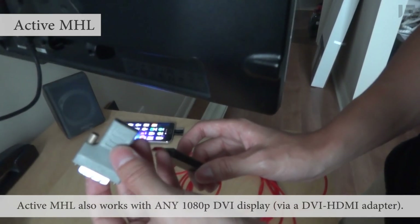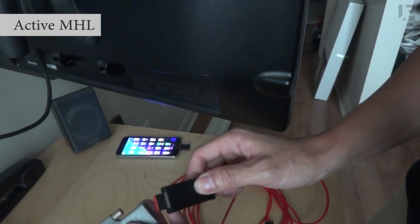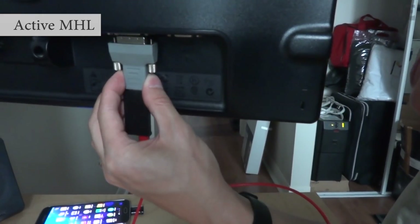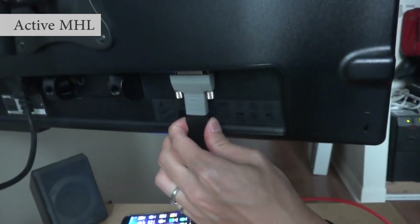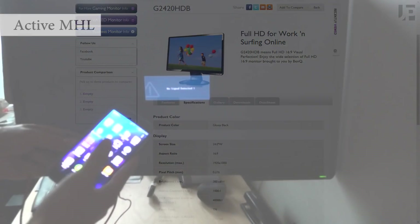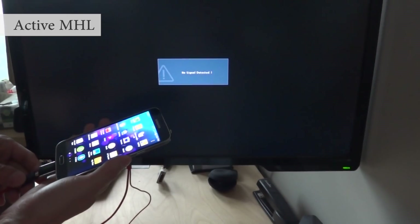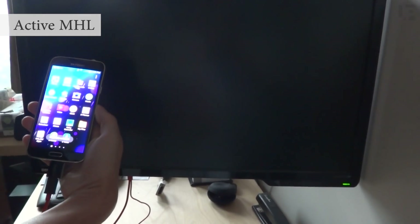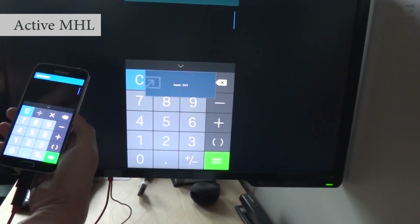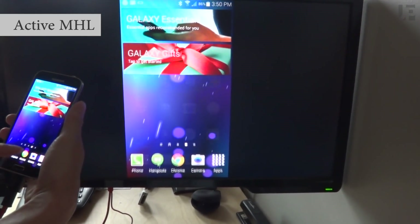Lastly, to show that it works with DVI — I've got a DVI to HDMI adapter, and I'm using the active MHL adapter. I'm going to use the S5 just so it's simple and I don't have to power it, but it does work with any MHL-capable device. Landscape, portrait — everything's mirrored.